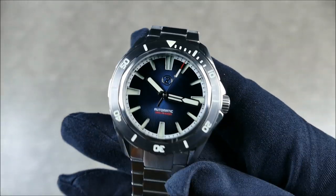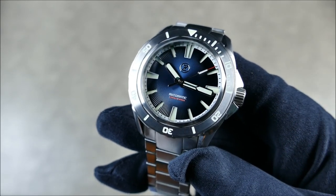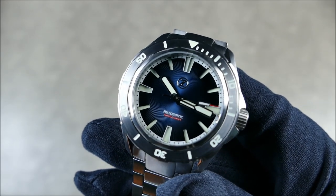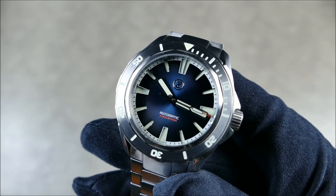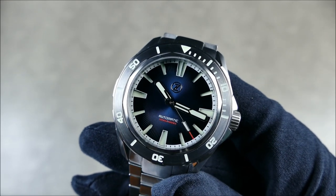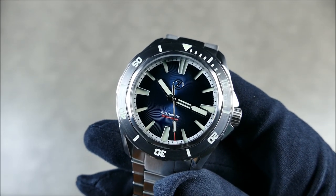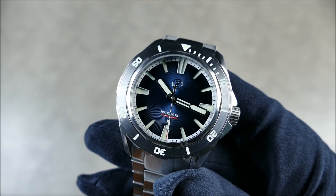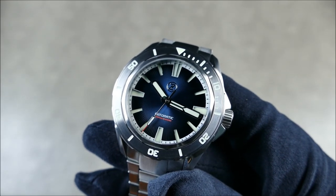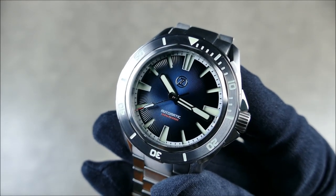As for the dial: very very nice, with that reflective blue 3D texturing and sandwiched indices that are basically cut-outs. With the no-date option it's very symmetrical, which really adds to the legibility — all that extra lume space is very nice. The lume itself is a mixture: some areas are C3 while others are BGW9, which we'll get to in the low-light transition and lume shot portion of the video. Water resistance is 300 meters — definitely a professional rating.